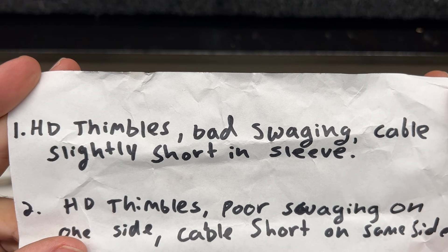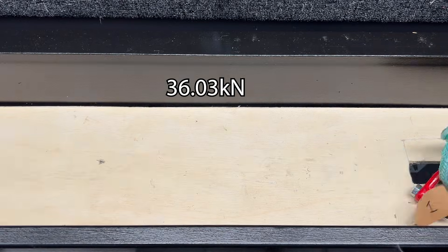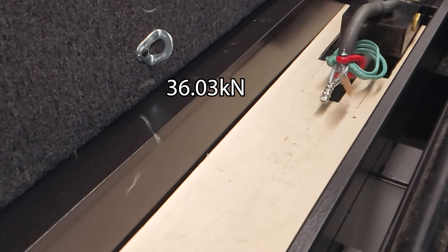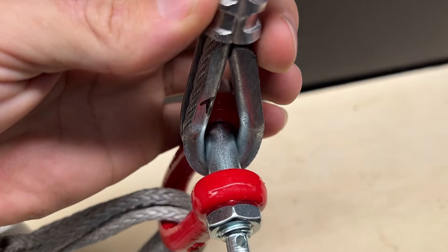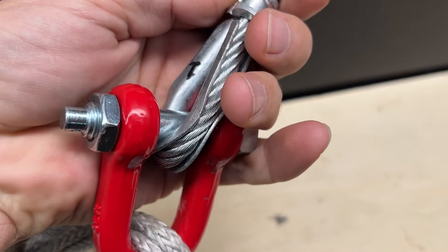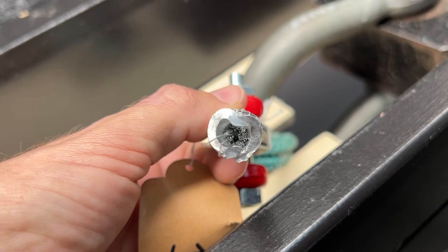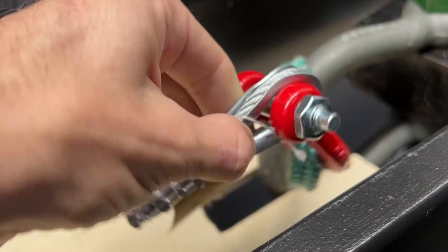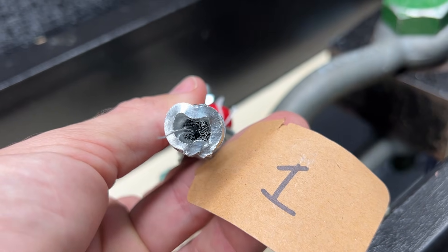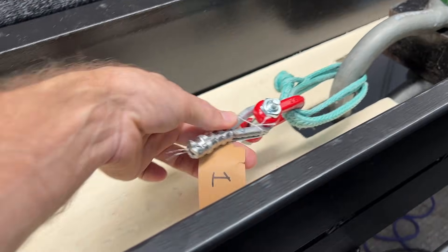Heavy duty thimbles, bad swaging — let's see what happens. In English, that is 36 kilonewtons. The heavy duty thimble got crushed, and the cable broke. Even though this is a quote-unquote bad swage job, it broke the cable — it's not like it came out. I don't know if we're going to get better results out of the other dog bones.